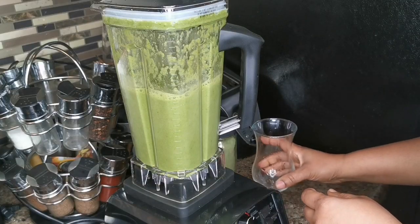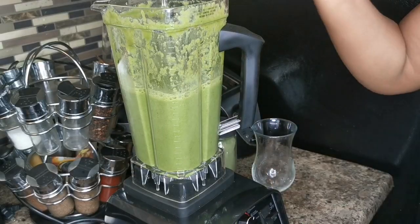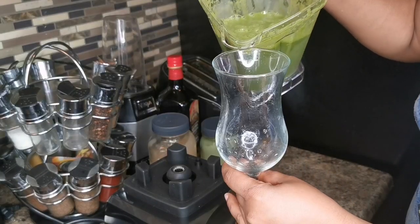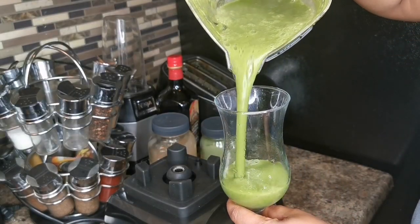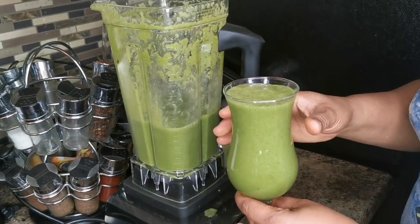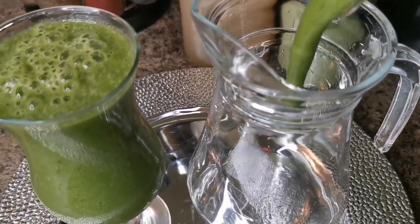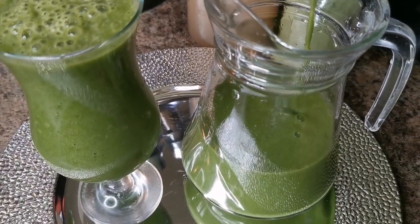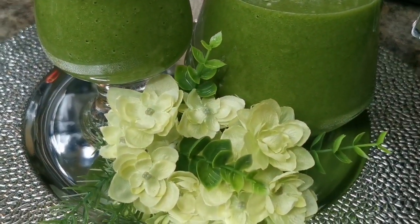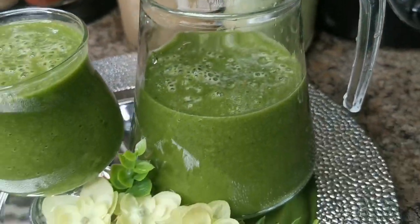I just want to blend it a little bit more. Oh, it tastes so good — look at this! That's my super green smoothie. I'm gonna pour the rest into this container, although it's not much. This is my yummy and delicious super green smoothie!